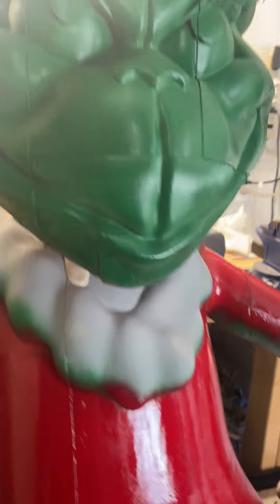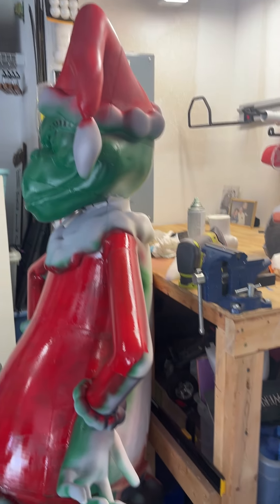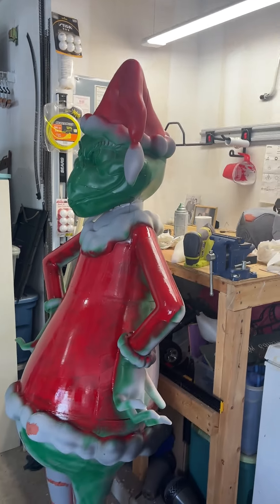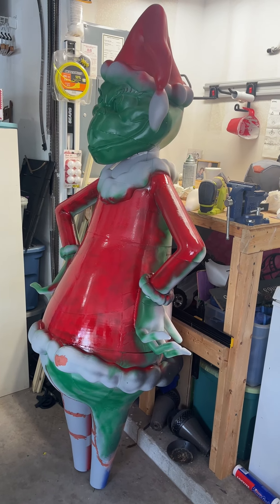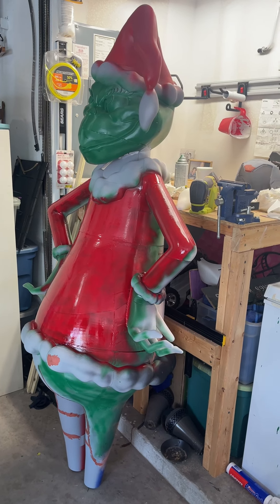I just did a quick base coat of paint just to get a feel for what it would start to look like. One foot's done, and the other foot is on the printer right now.